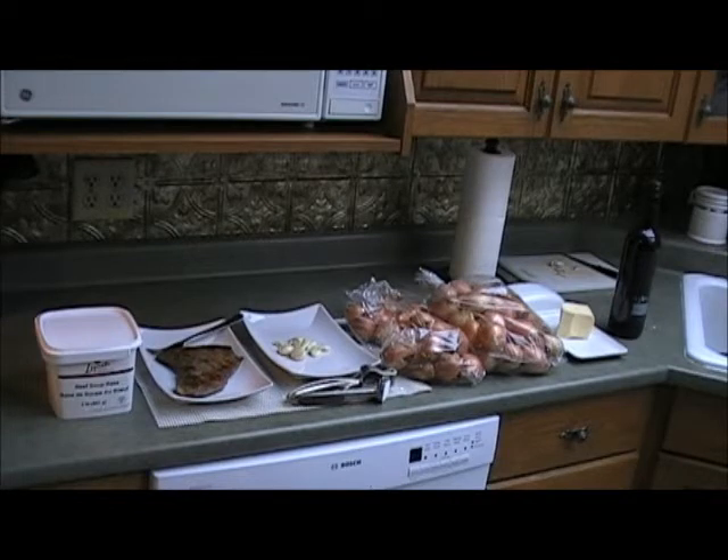So these are our basic ingredients. We have some beef soup base, a steak, garlic, onions, butter, and wine. It doesn't have to be a steak — it can be leftover roast beef, or whatever kind of beef you can grab at the store. Just whatever you have on hand; it's very versatile.